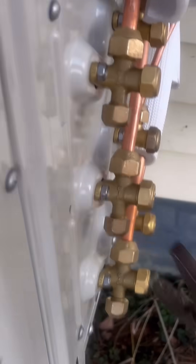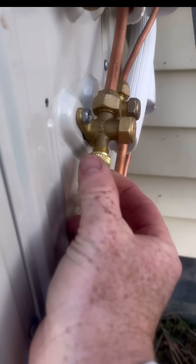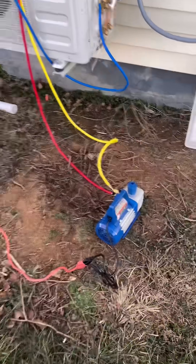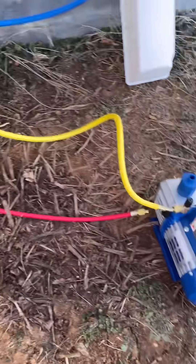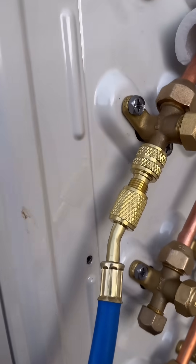First, take off the protective caps — this is where you hook up. There's a blue, yellow, and red hose, but you're only going to need the blue and yellow; don't worry about the red for this application. Take the blue hose and attach it onto the cap you just took off — this allows you to vacuum it. Then take the yellow hose and hook it up to the machine. There's only one spot so you can't mess it up.